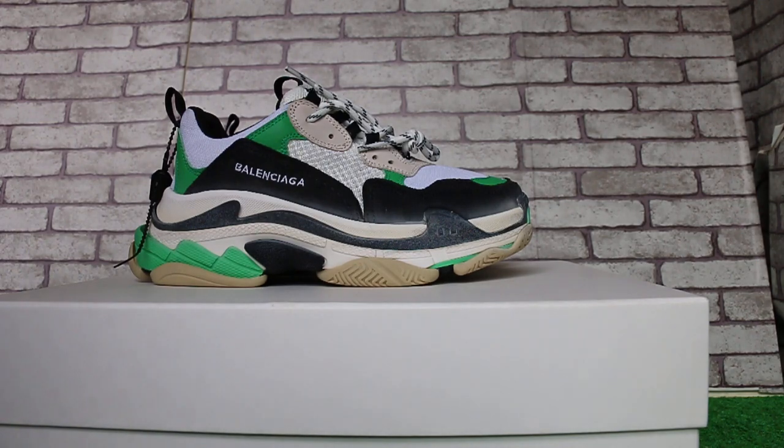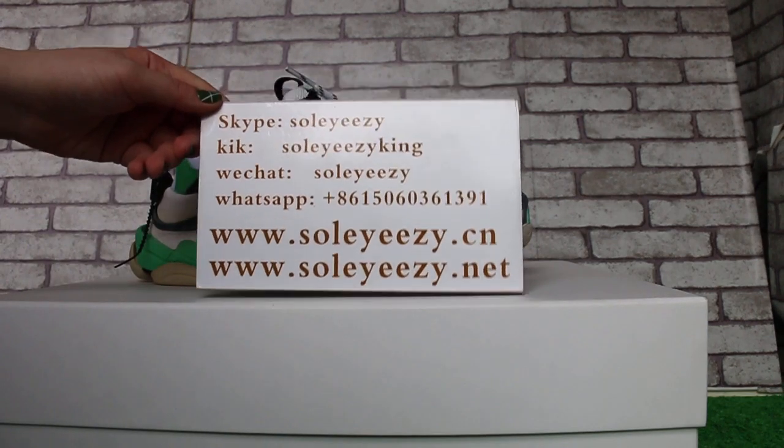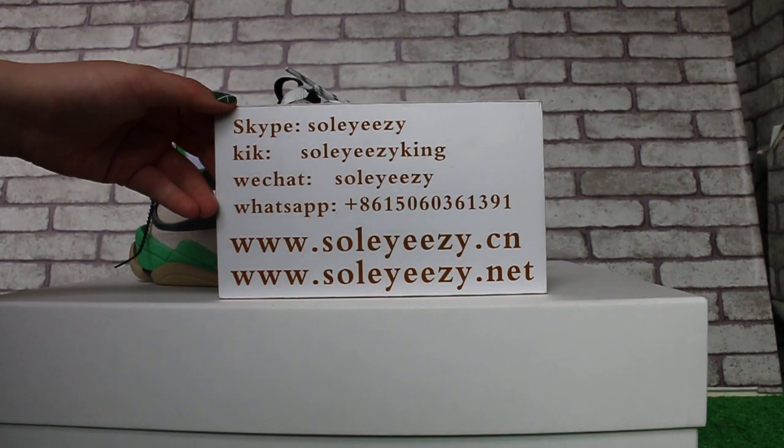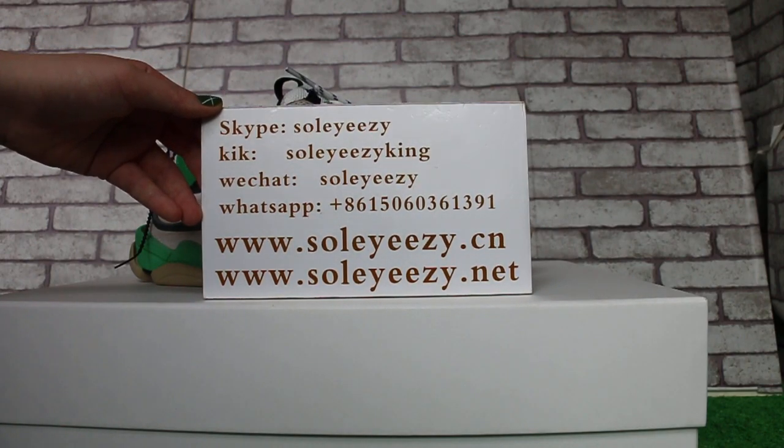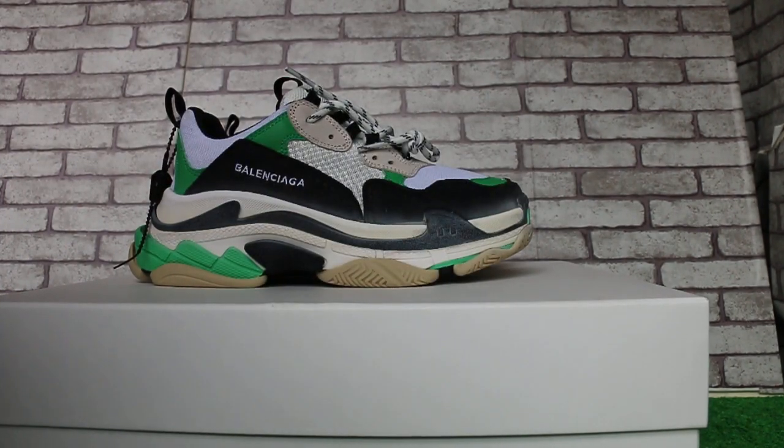If you like this pair of shoes, contact us via Skype, WeChat, and WhatsApp. You can also search our website — So Easy to See, also So Easy to Knit — to check more items. This is Baby. See you next video, bye.